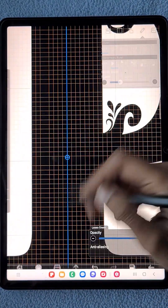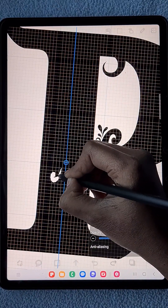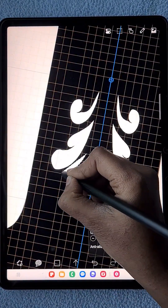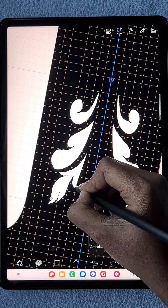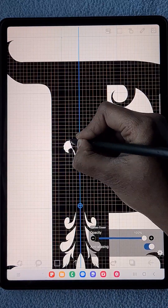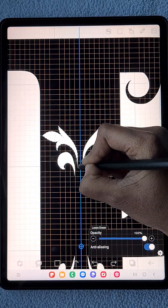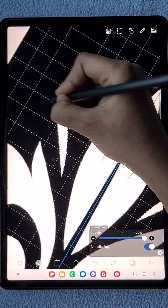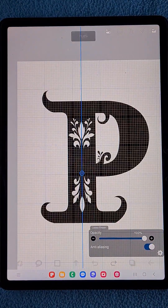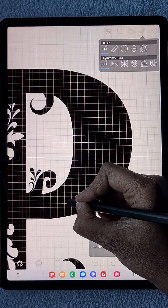Now I'm placing the mirror ruler at the center vertical position and I'm going to add some motif details. For that I'm going to erase shapes from the P letter using the lasso eraser tool — erasing the black areas to create beautiful shapes.